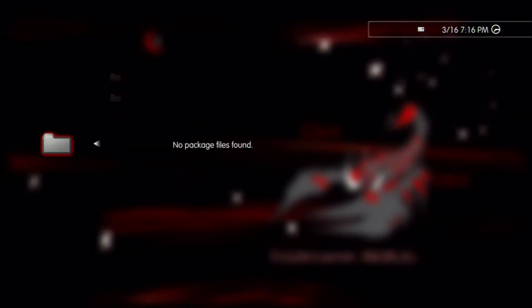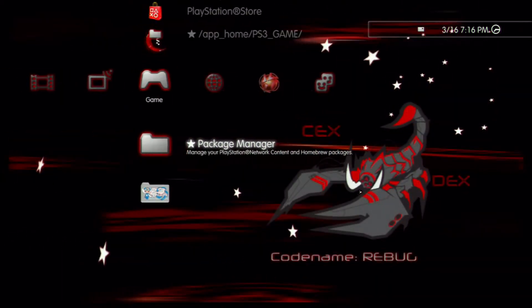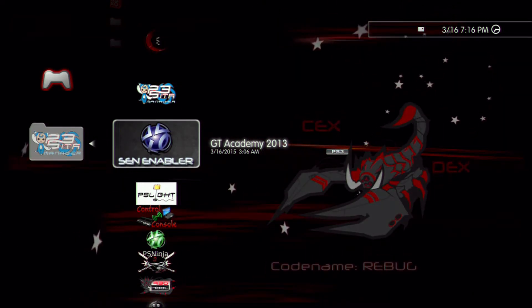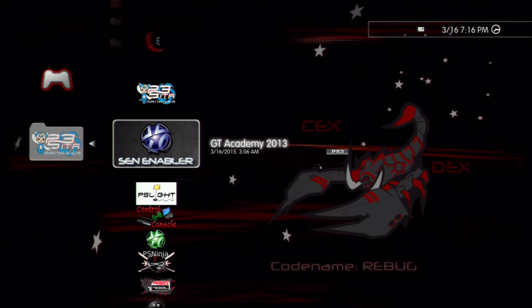Make sure you connect to USB. And what should be there is this right here. It should say SEN enabler when you install it. So once you install it, it should change to GTA Academy 2013. So just run that.